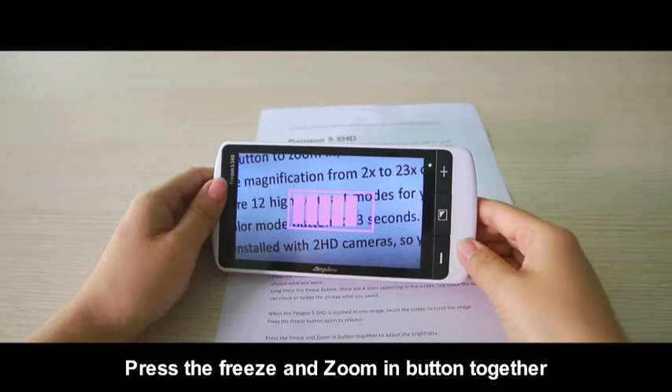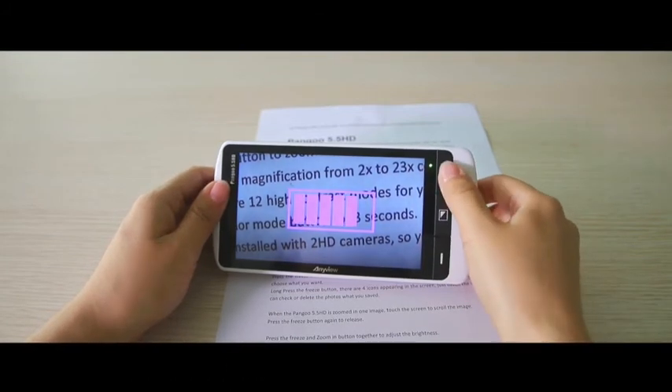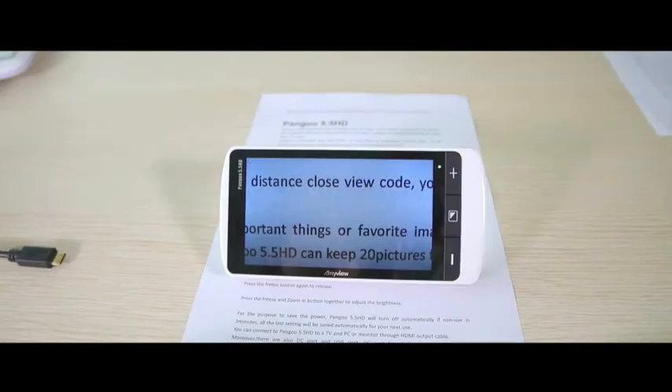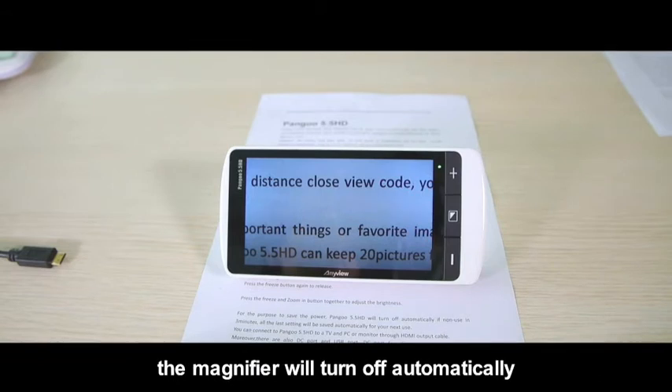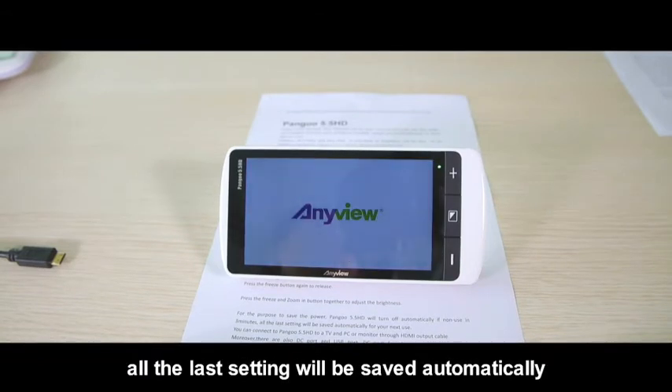Press the freeze and zoom in button together to adjust the brightness. To save power, the magnifier will turn off automatically if not used for 3 minutes. All last settings will be saved automatically for your next use.